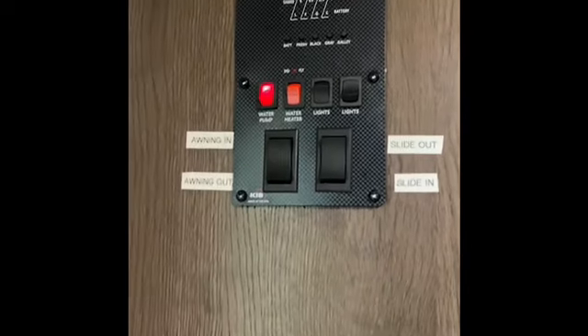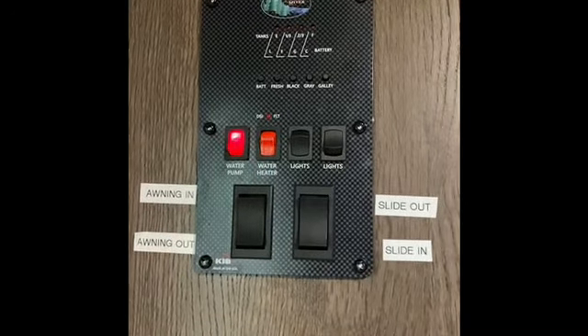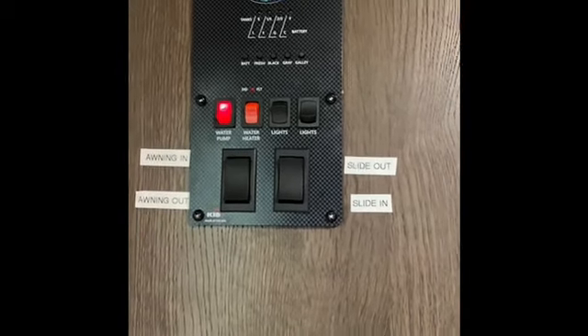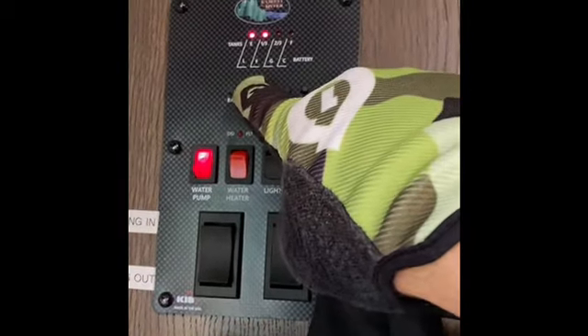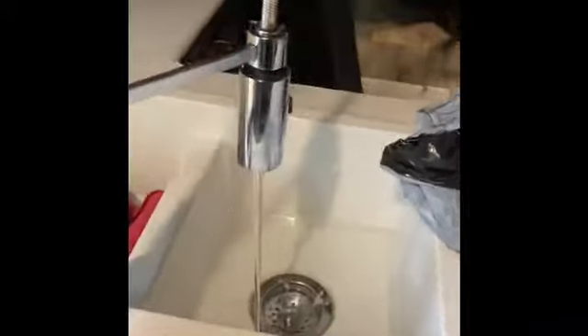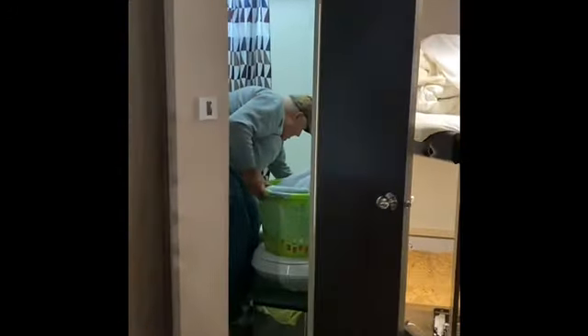Step two: turn the water pump on. You really should be plugged in for this. The fresh water tanks still have some water in them, so we're also emptying those at the same time. We're pumping all the water out of the system — turning the kitchen sink, shower, and bathroom sink on to get all the water out.